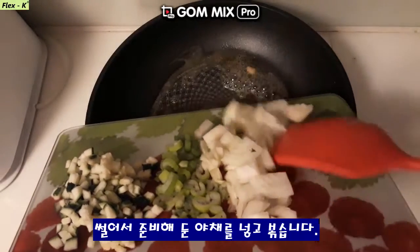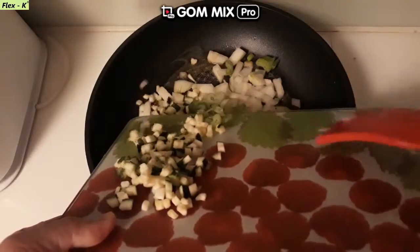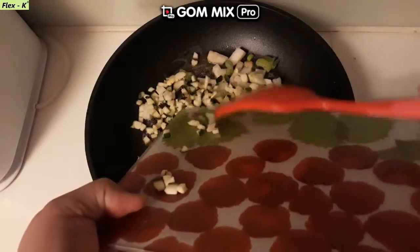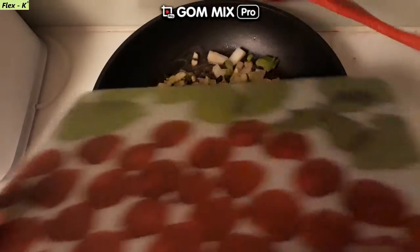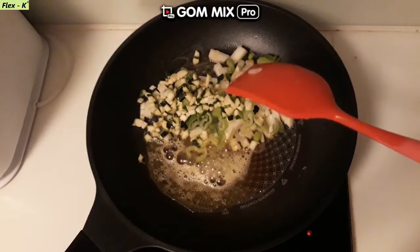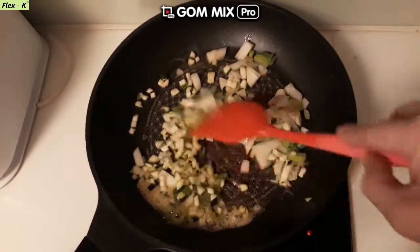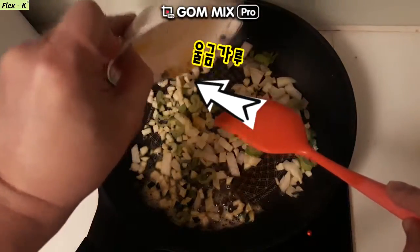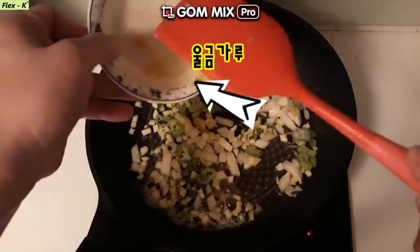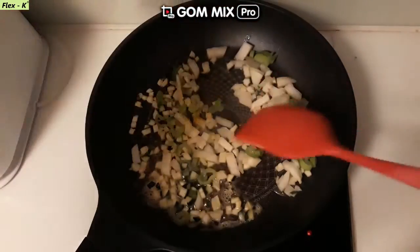Put it in a little longer. If you haven't done it, keep going a little longer. Eggs, salt, and salt.